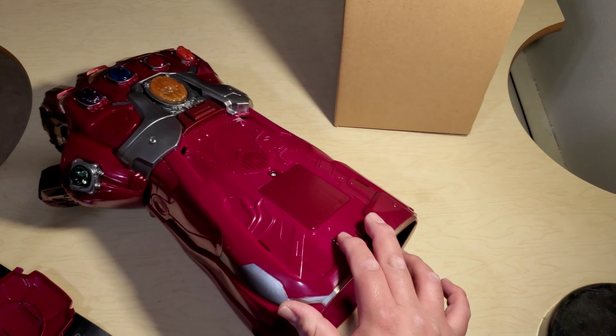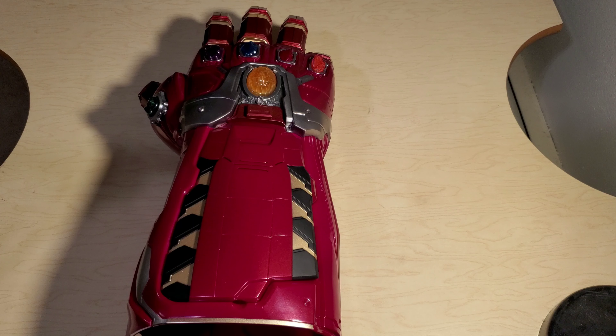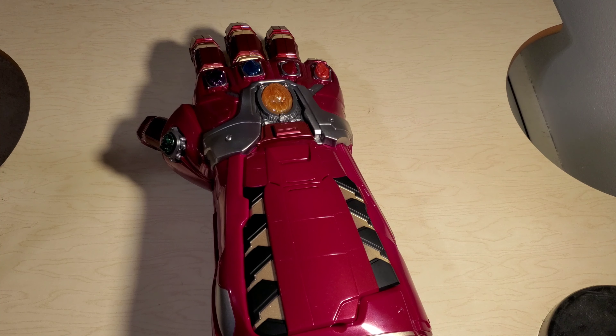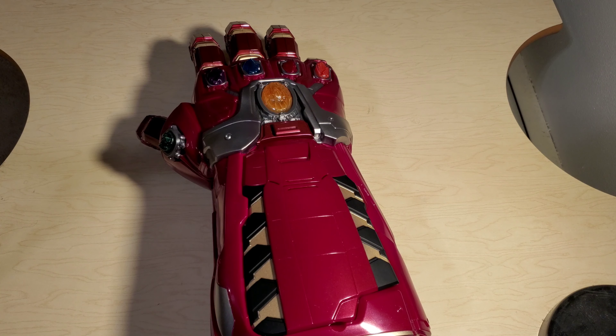All right, I'm gonna pause this — I need a screwdriver so I can put the batteries in. All right, we're back. This Infinity Gauntlet is battery powered — three double-A batteries, not included. I checked the box and it says right here: batteries not included. So you need three double-A batteries — get them at your local store.